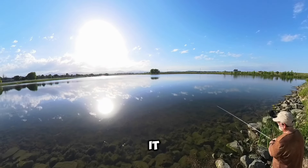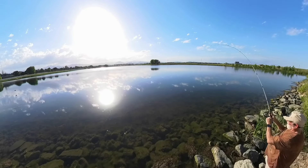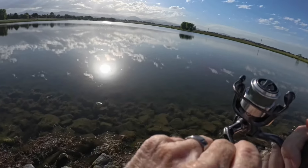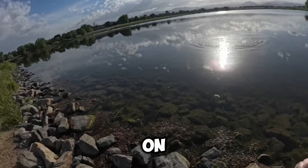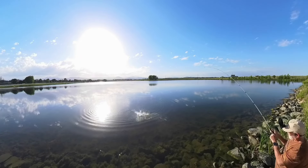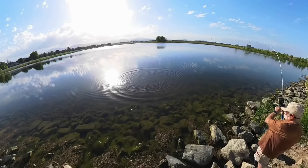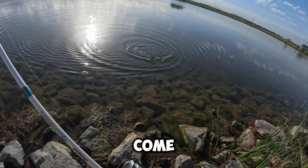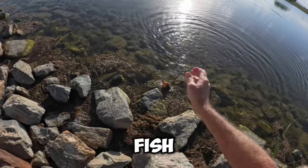I think there's one looking at it. First cast. That feels like a pretty good fish, actually. Come on, come on in. Not too bad — come on. First fish, first cast.